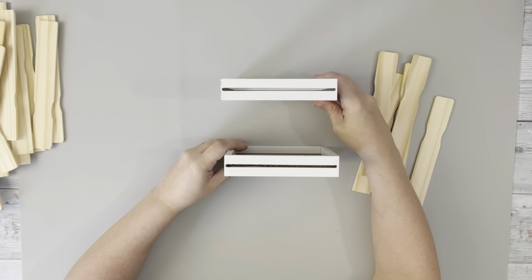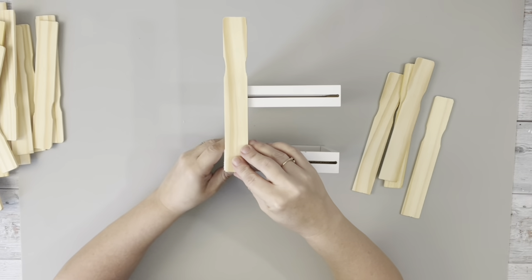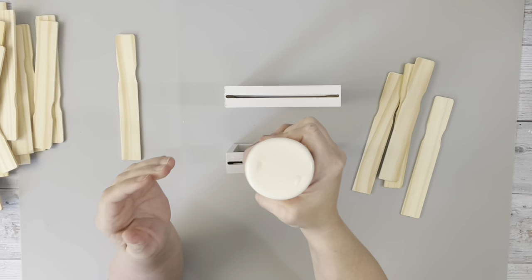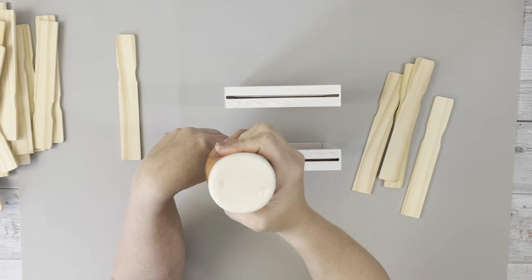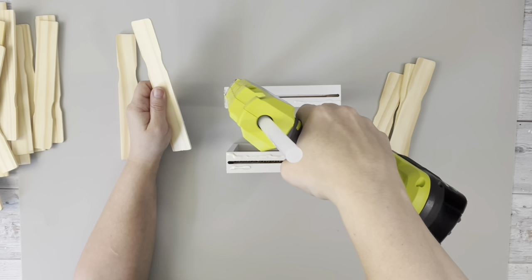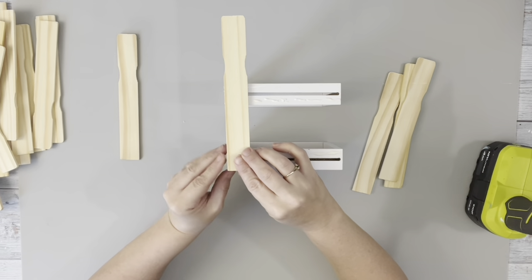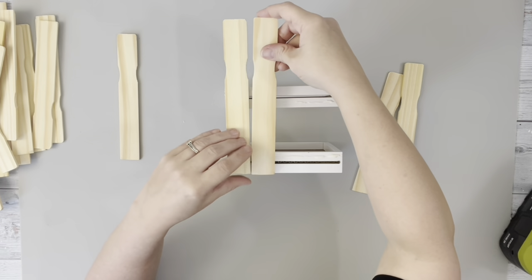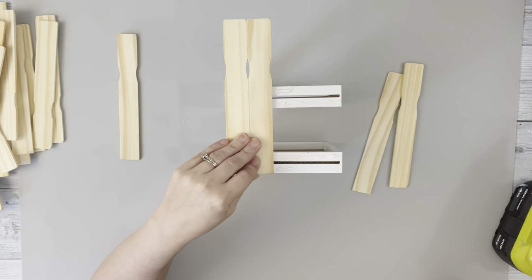I laid that on its side and used another of the exact same frame, just completely open, and removed the glass. I added some wood glue on the side of both of those frames, just on one side. Then added a little bit of hot glue where I'm going to be putting the stir stick, making sure it was flush on the bottom and the sides, and then continued that to fill it in. Each side takes 5 of the cut-down stir sticks.